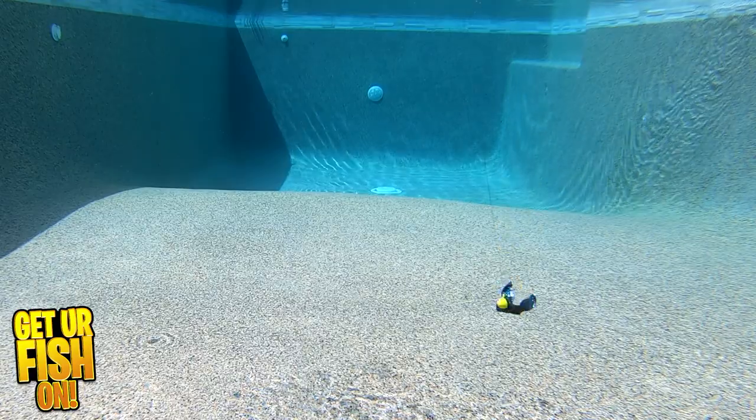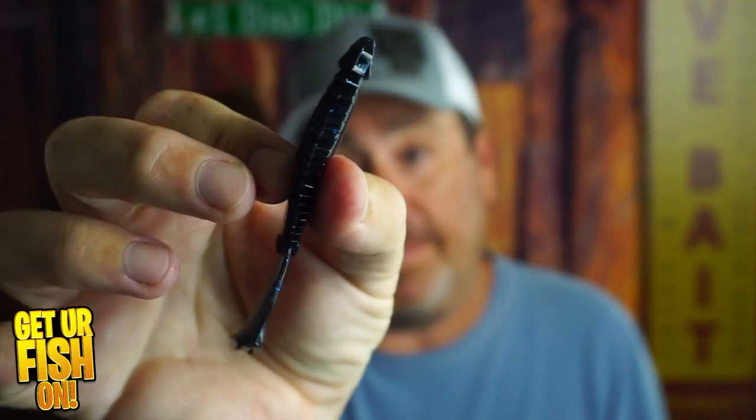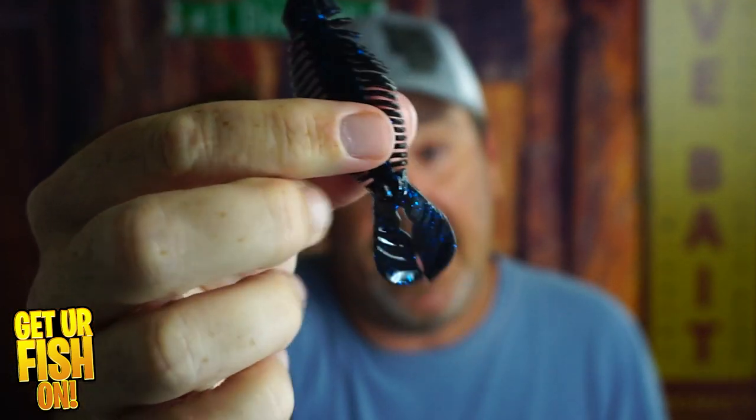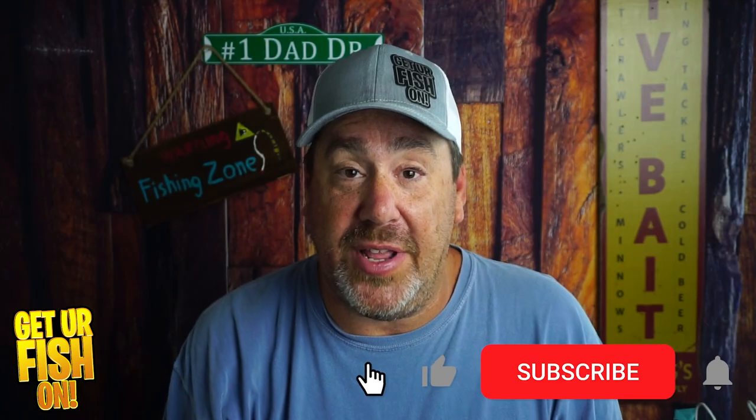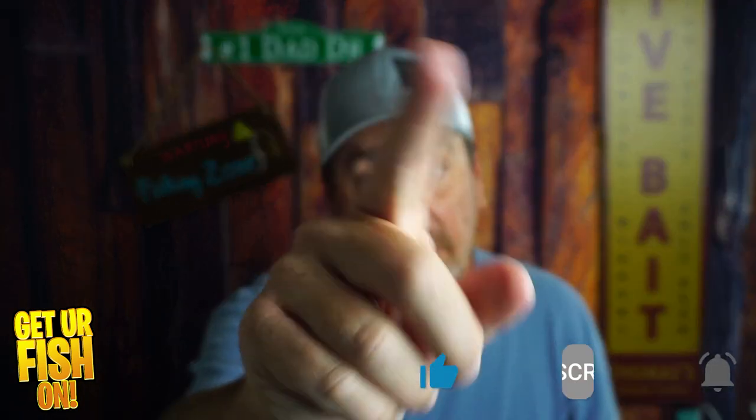So what do you think? You buying some for flipping, punching, or even using it as a trailer? It's a pretty nice little bait — it has scent to it and it has good action. Thanks for hitting that like and subscribe button. Remember, take a kid fishing, get your fish on. Talk to you all soon. Cheers.